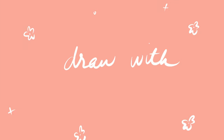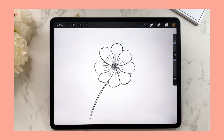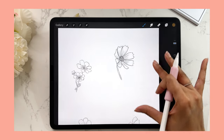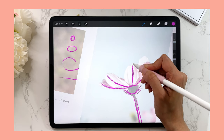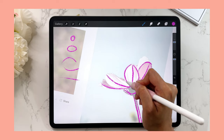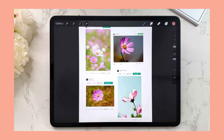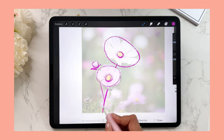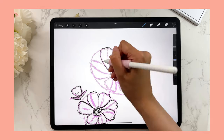In today's Draw With Me video, I'm going to show you how to draw this cute simple cosmos flower step by step. This is a beginner-friendly tutorial and I'm going to go through every single step in detail. It's a real-time tutorial so there will be no speeding up, and anyone can follow along even if you have no drawing experience, because we're going to simplify everything into really simple shapes.